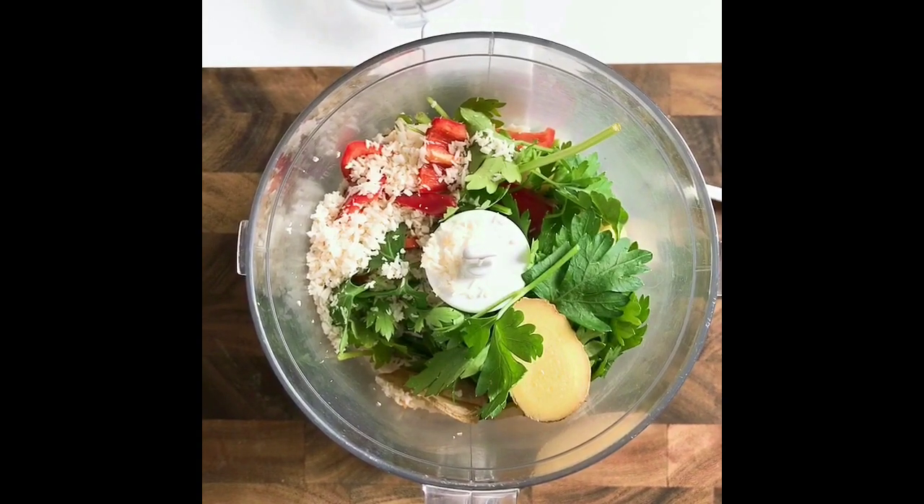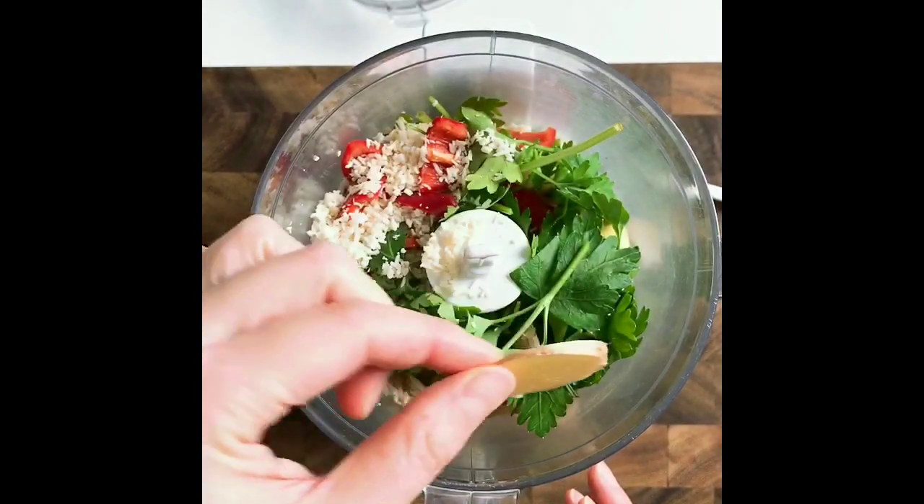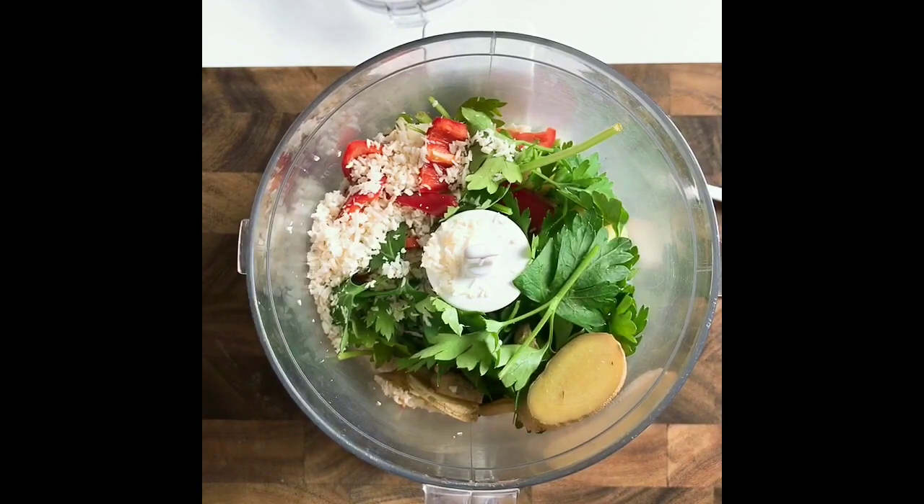Let's blend the ingredients for our homemade korma paste. I love my korma paste with all natural ingredients and very fragrant. So here I have parsley — you can also use cilantro — and I also sliced some ginger, and this is toasted coconut. It adds some lovely toasted flavor. I'm just gonna blend everything together.